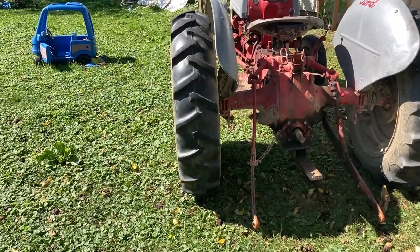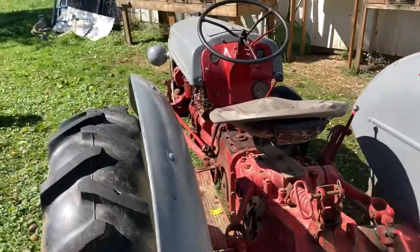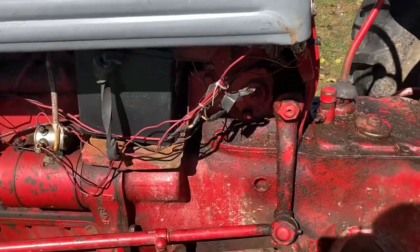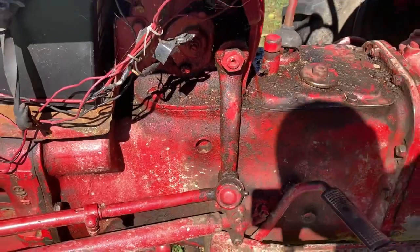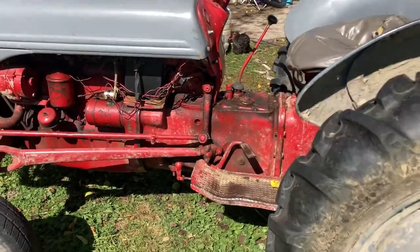It is a four-speed transmission with reverse. It is not a Sherman transmission. If it was a Sherman, it would have a lever right there, and that would be an under or overdrive transmission — a lot of them were overdrives.